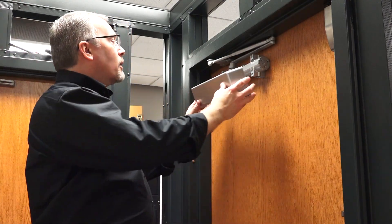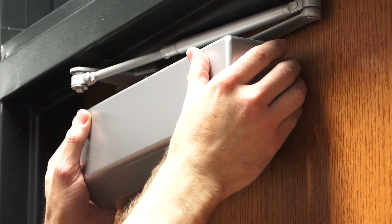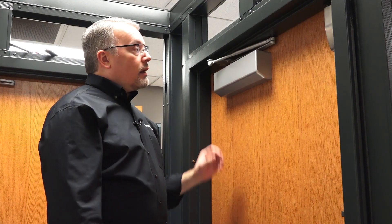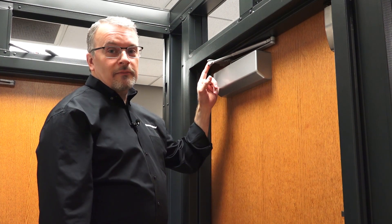We'll place the cover over the body — this cover snaps on. There's also a stainless steel cover as an option. That was our installation video for the D4550 door closer in a parallel arm configuration. Thanks for watching.